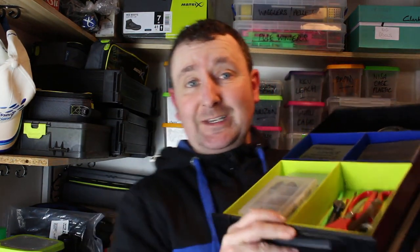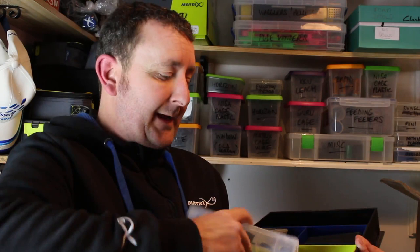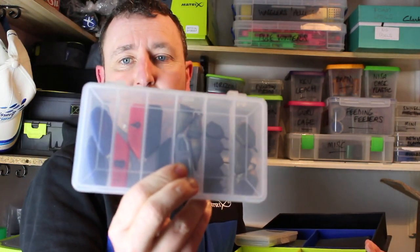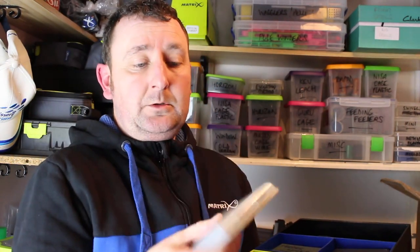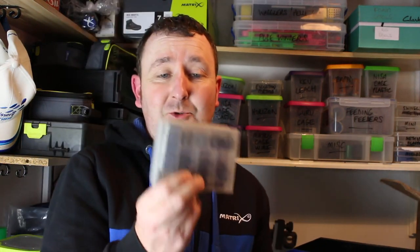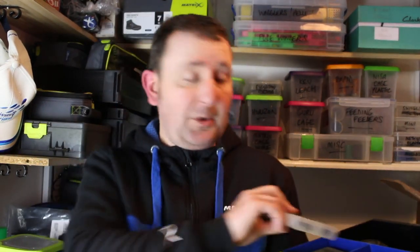I know a lot of you are going to be interested to see what's in here. I've got one tray with a selection of bombs, a selection of stots, and then at the end some baiting needles — that's all I need in that one. And the next one has a selection of bombs, because if you're going to fish snaggy venues you need spares, and different weights. One thing a lot of people don't realise is that it's alright carrying bombs that are say an ounce, but if you want to clip up or find a range that's 60, 70, 80 metres away, you obviously need a heavier bomb. So that's why I carry some heavier bombs in that box.